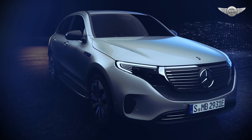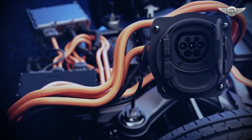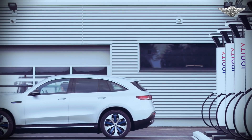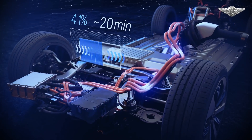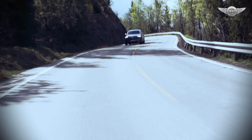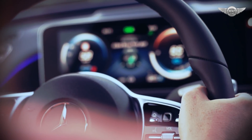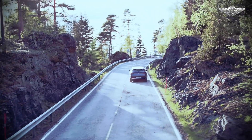The EQC comes with a water-cooled on-board charger as standard, and as such is prepared for charging using alternating current at home and at public charging stations. A much faster option is a Mercedes-Benz wallbox. And it is even faster with a combined charging system, allowing rapid charging with direct current. Tailor made for the EQC, the Mercedes-Benz engineers focused in particular on the interaction between dynamics and performance, combined with a high level of efficiency and convenience. What else would you expect from Mercedes?